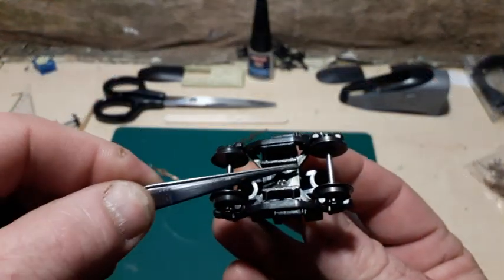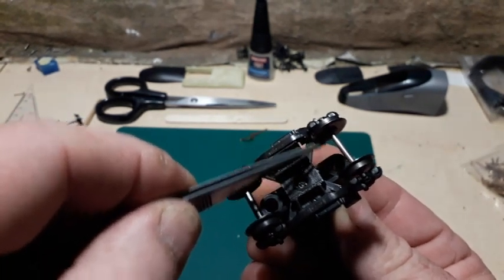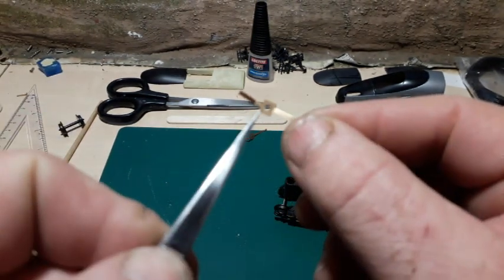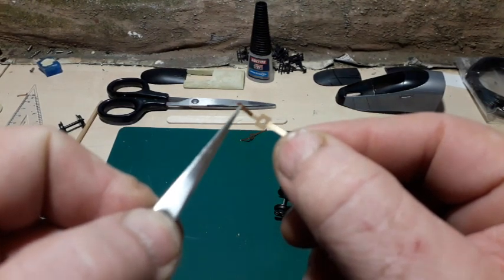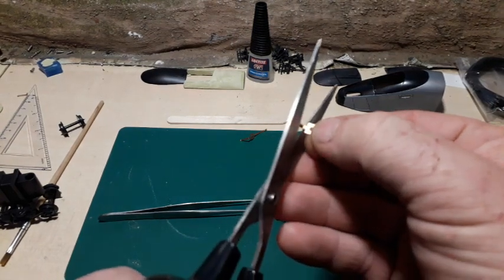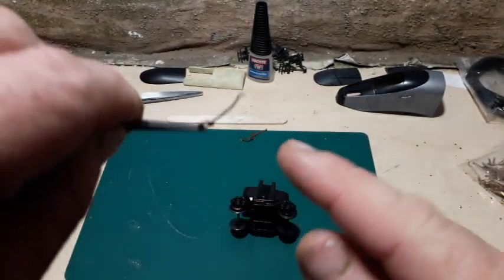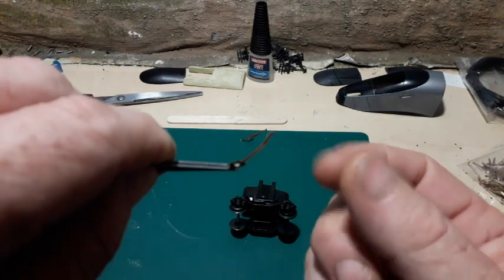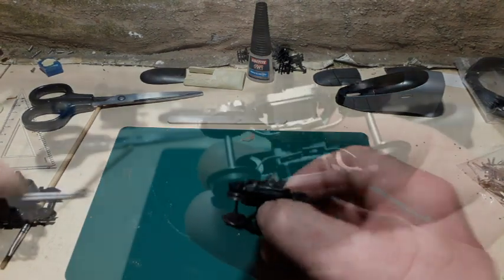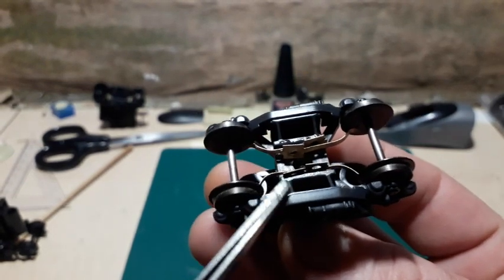I'm going to run the pickup along this section here to pick up the wheel on the inside on both sides. I'll remove this extra portion of the pickup — I can do that right now with scissors. I'm going to leave some of this curve in there for flexibility, and just create an extra curve at the end. So there's all four pickups glued into place.